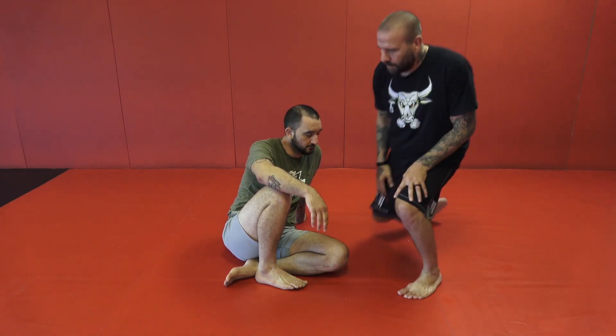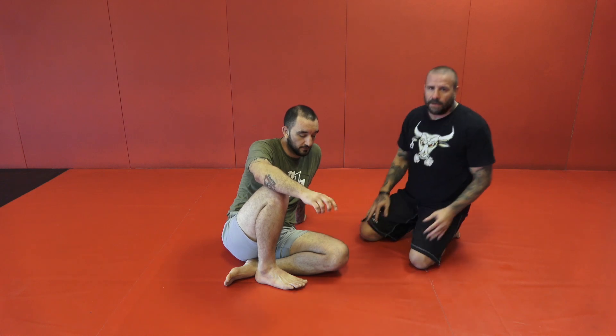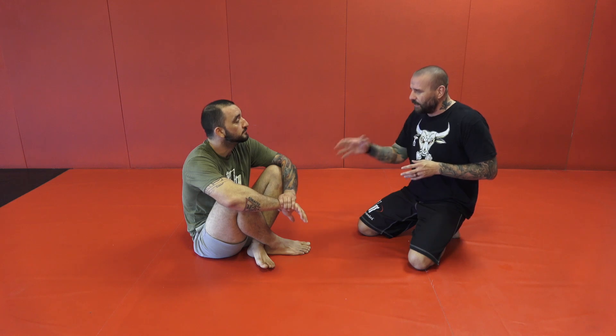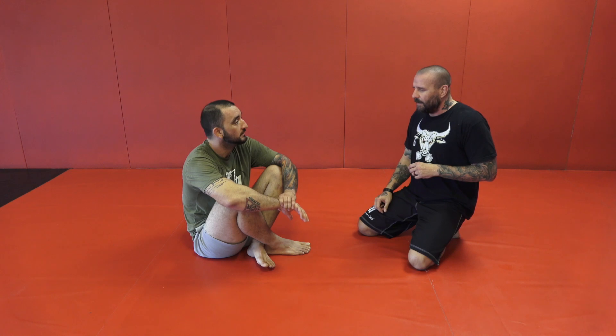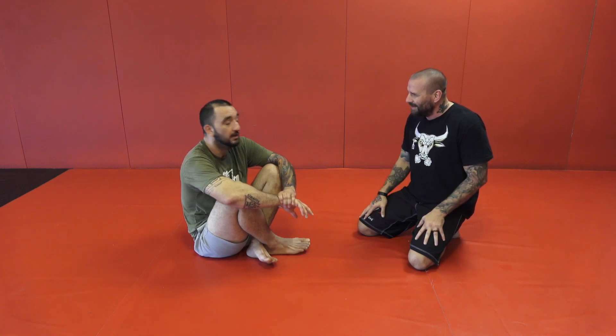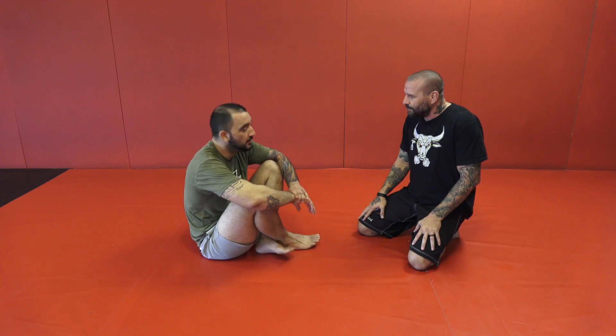One of the things I noticed about rolling with Robby is he's always on the offense when he's in his guard. When Robby plays, nothing scares me more than a big guy with a good guard, and Robby is just that. When I roll with him I'm very hesitant about entering, and when I do try to enter I very rarely penetrate his defense. What is your secret to being offensive from the closed guard as opposed to just being a counter puncher?